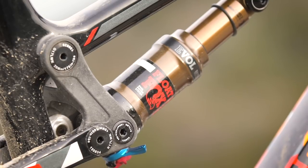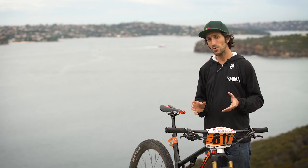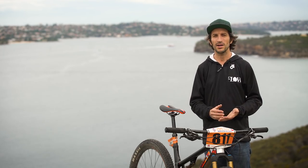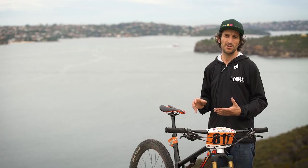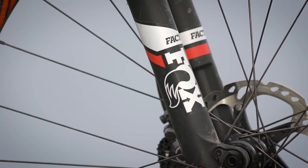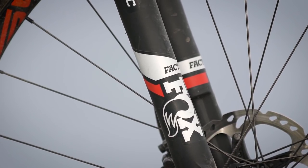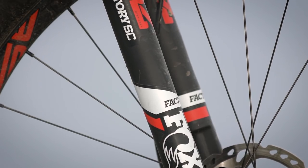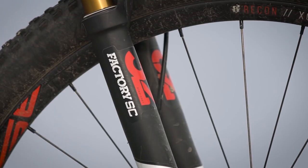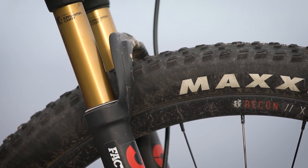In terms of suspension setup I spent a fair bit of time getting it just right. The rear end is quite progressive — it takes a fairly big hit to get through to the end of the travel — so I was able to run a little softer than expected, around 30% sag out back. Up front I ran the pressure a little lower than normal and added an extra token to the fork, which gave it the same progression as the rear. The balance was just fantastic — I loved it.